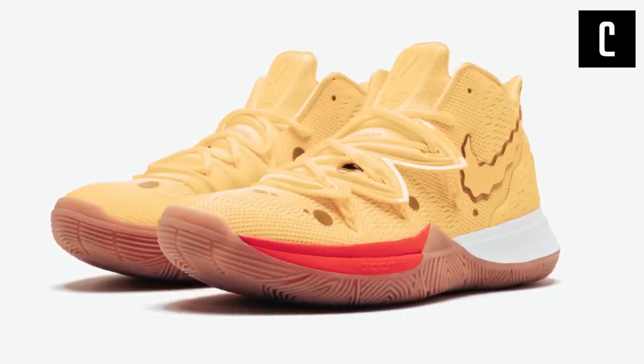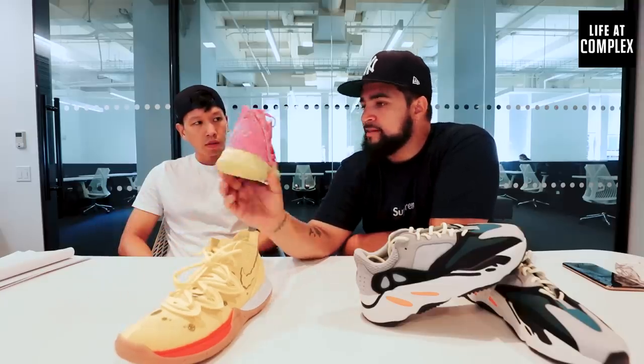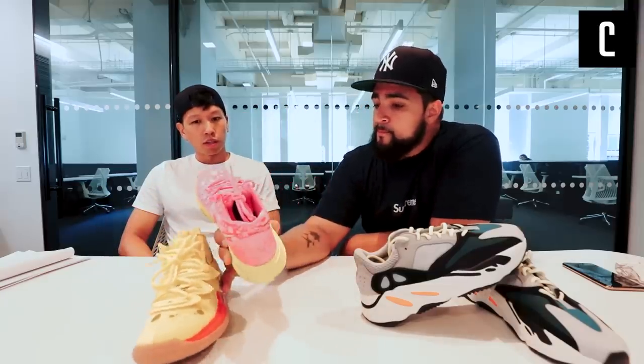The SpongeBob collection. People have been really feeling these Kyries lately. Every single colorway is almost gone. I am surprised about that. The Krabs one and the Sandy one are solid. I don't like the model so much. I was on vacation when these dropped so I didn't buy any — I didn't think it was a big thing. Any regrets knowing it's all gone? Nah, there's always the next one.